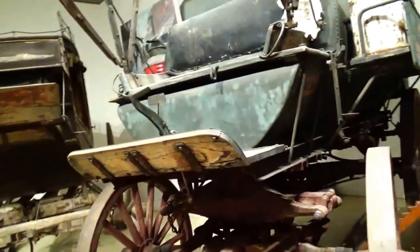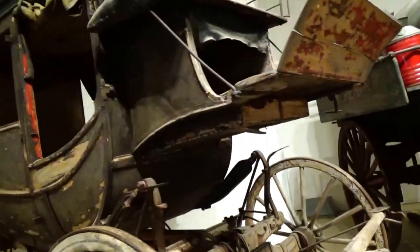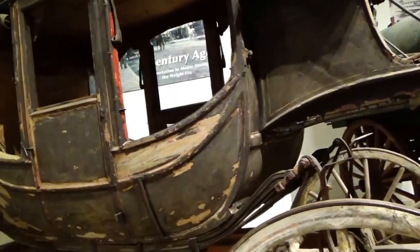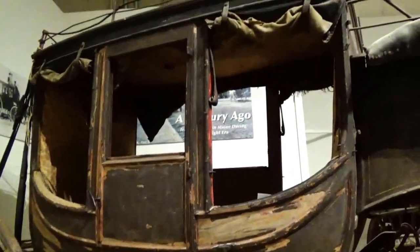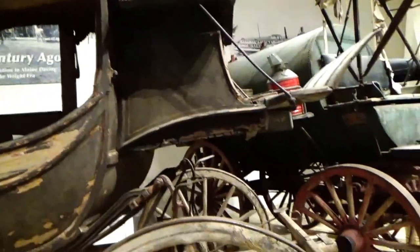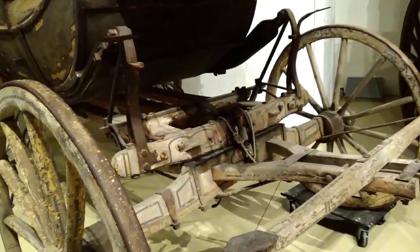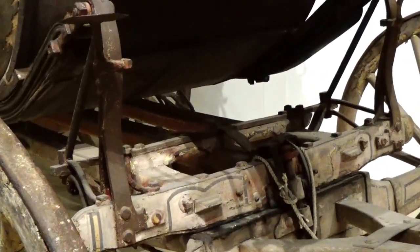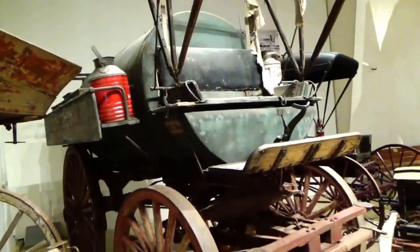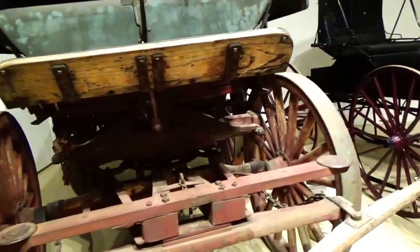Right beside it we have an old stagecoach. Look at that — the stagecoach. 1850. Conquered coach. Look right on up there and see all of that. The interesting one is this one here to me — really neat. Little wagon wheels. Look at that — just metal wheels.